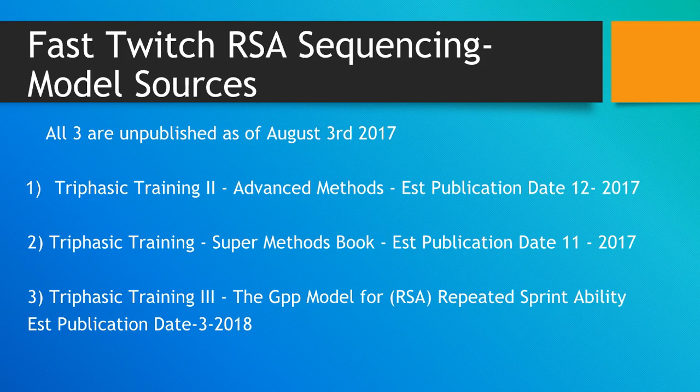This sequencing method will also be written about in advanced publications. The first one will be Triphasic 2 Advanced Methods, estimated date this December. Triphasic Training Super Methods book, estimated publication date November 2017. And then Triphasic Training 3, the GPP model — Repeated Sprint Ability will be published around March 2018.